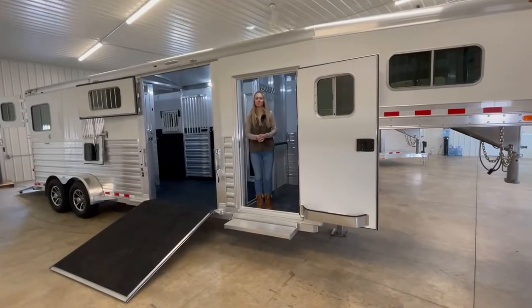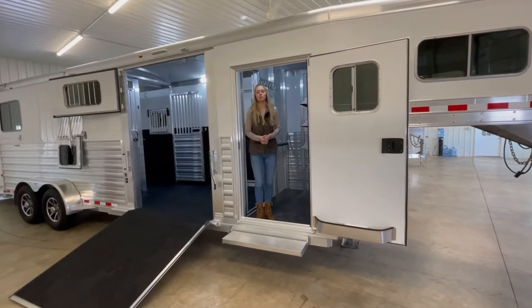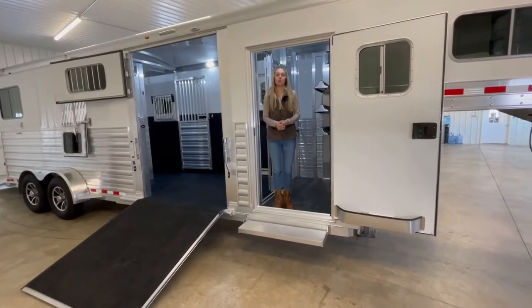Hi and welcome to Triple C Trailer Sales in Waterville, Michigan. Today we are going to walk you through a new 4 Star 2 Plus 1 trailer. This trailer is 8 foot tall and it has a 24 and a half foot box.